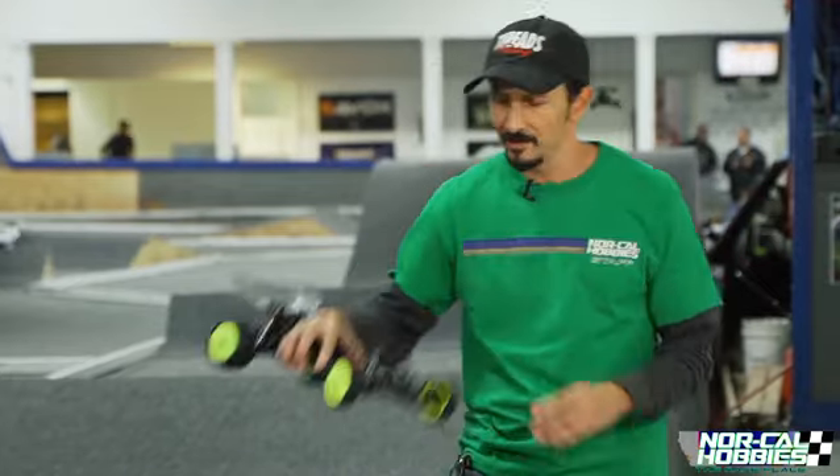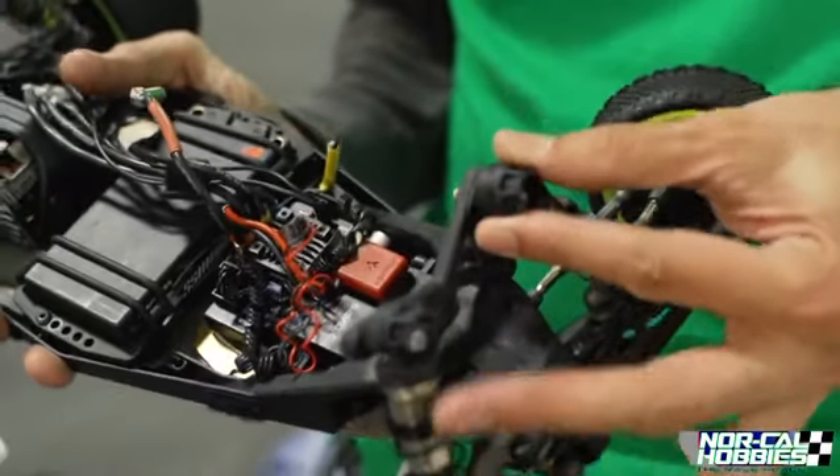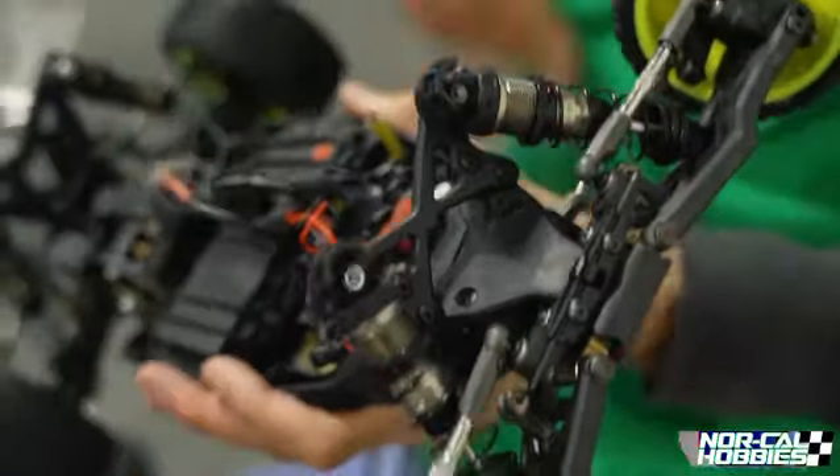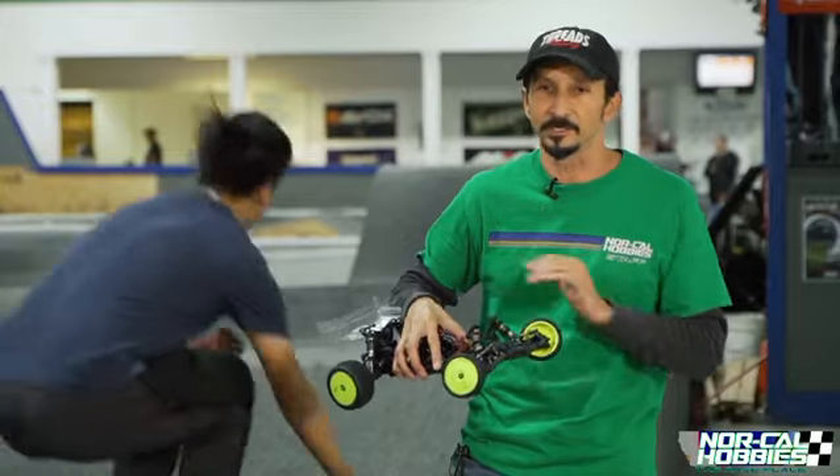There's a product available from Arma for their 6S cars, adapted by Dean Rawlinson. They're $4 for a set of four, so that's enough to do four shocks. A really easy way to keep our track lasting as long as possible in as good a condition as possible.